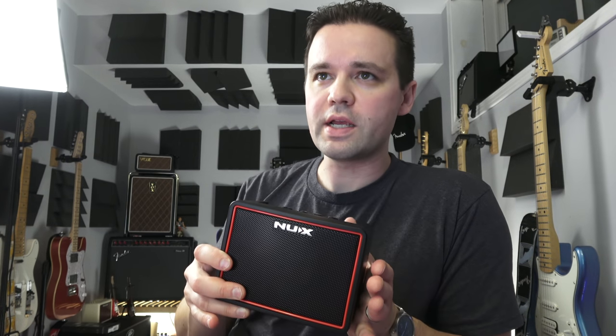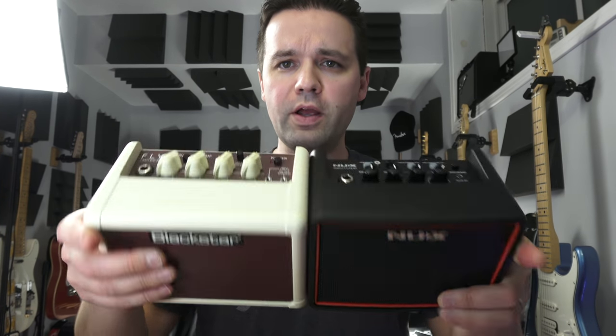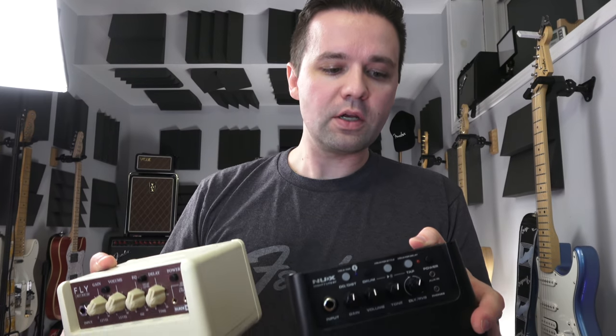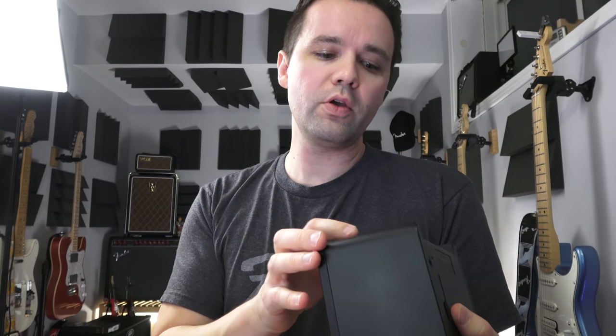This one has one big difference — not the app. I have a list of stuff here. That's the Fly 3 and that's the Mighty Light. They're both 3 watt. They're both battery-powered with 6 AA or with DC. This one adds a third thing: you can plug it in with USB to a power supply. So you can run it off USB power basically. On the top here it's very similar — it's got a gain, volume, and tone.